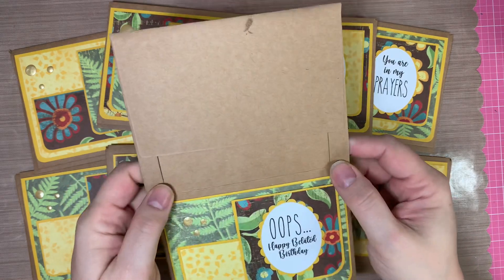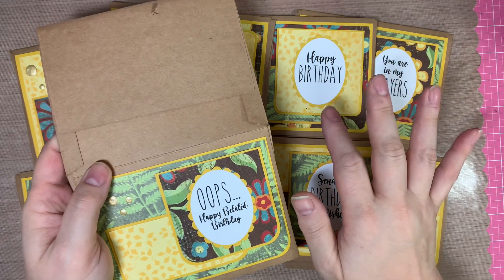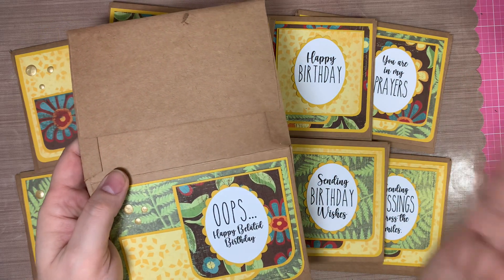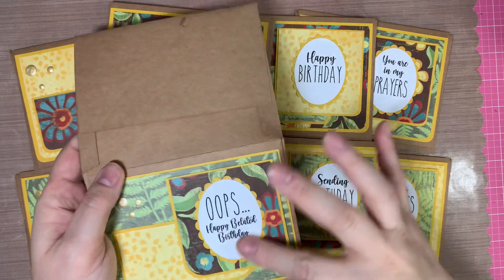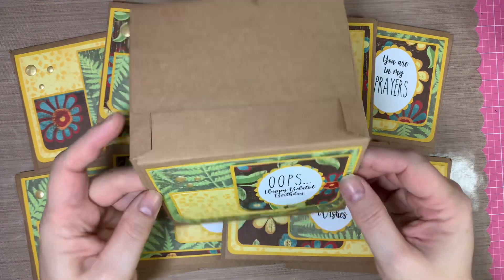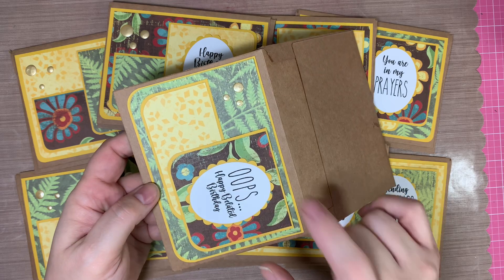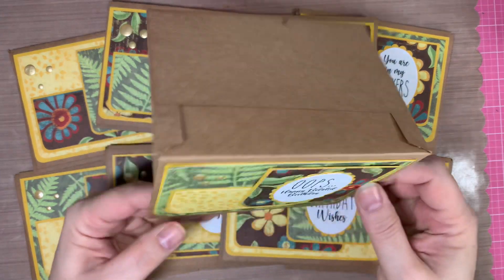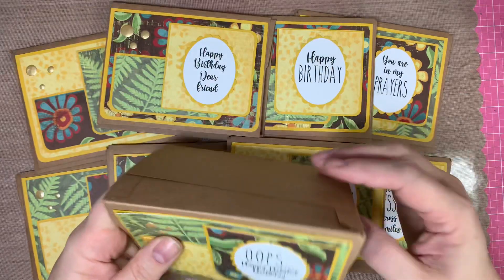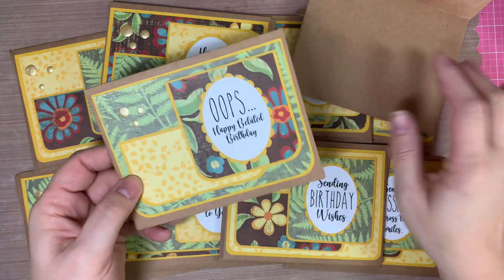I was originally going to use another set of cards and envelopes that was a cream color, but they weren't creamy enough — it was just too stark of a close-to-white color. I didn't want that, even though I did use white on the sentiment. So that's why I chose the craft color.